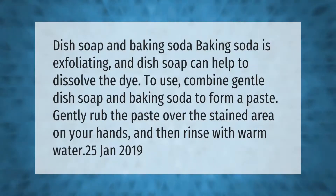Baking soda is exfoliating and dish soap can help to dissolve the dye. To use, combine gentle dish soap and baking soda to form a paste. Gently rub the paste over the stained area on your hands, and then rinse with warm water.